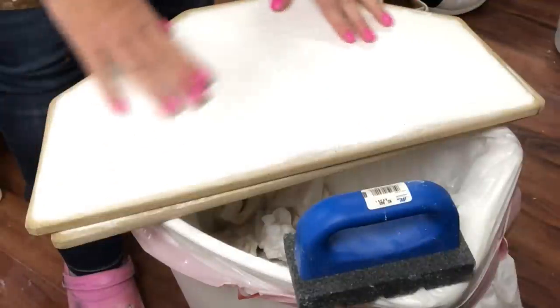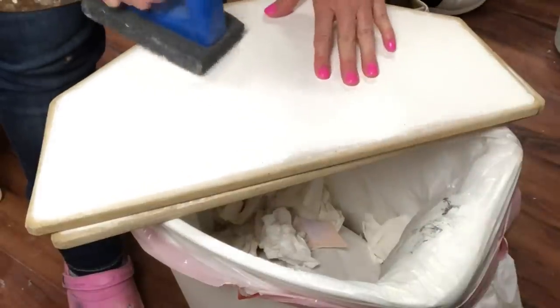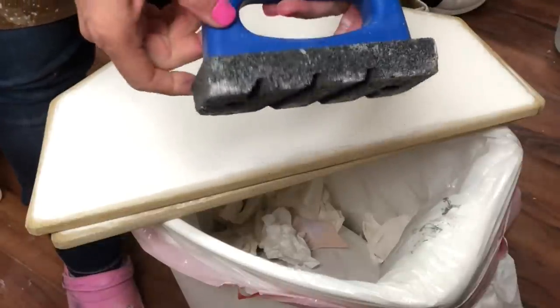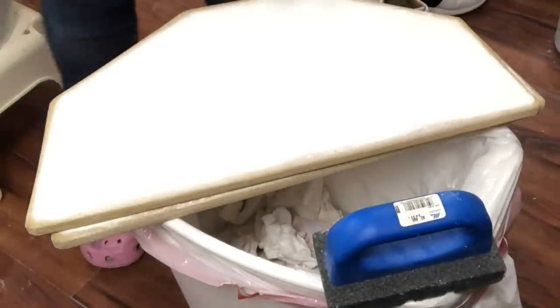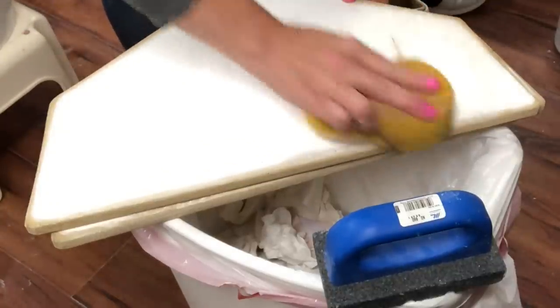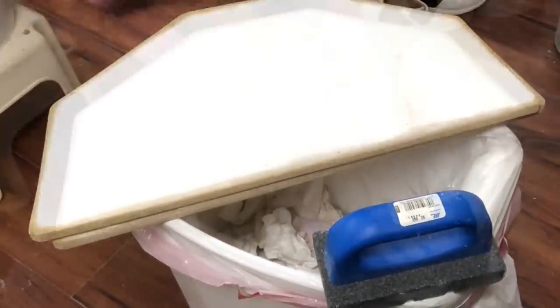Preparation of your kiln shelves for a glaze firing is essential. Kiln wash is used to protect the kiln shelves. The first thing I want to do is scrape off any loose or flaky kiln wash. I'm using an abrasive scraper sold in the masonry department at home improvement stores. After I've scraped it, I sponge it — I'm really trying to keep down the dust, so I'm sponging it directly into my trash can.